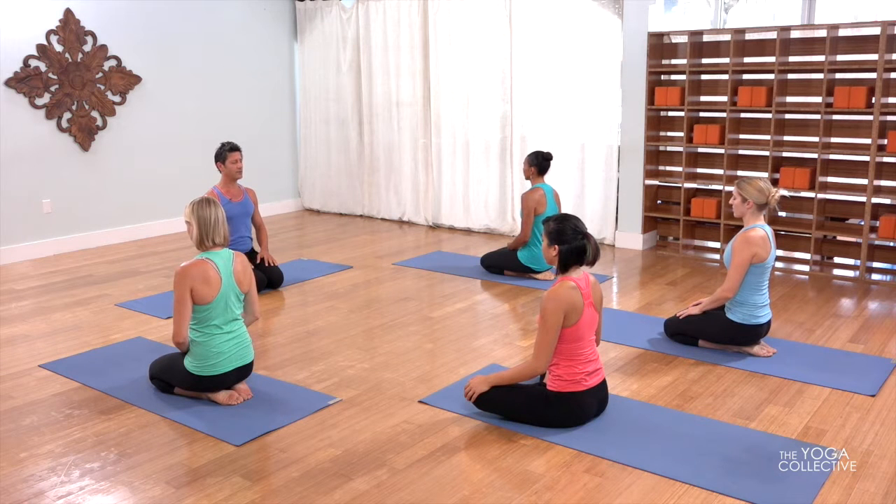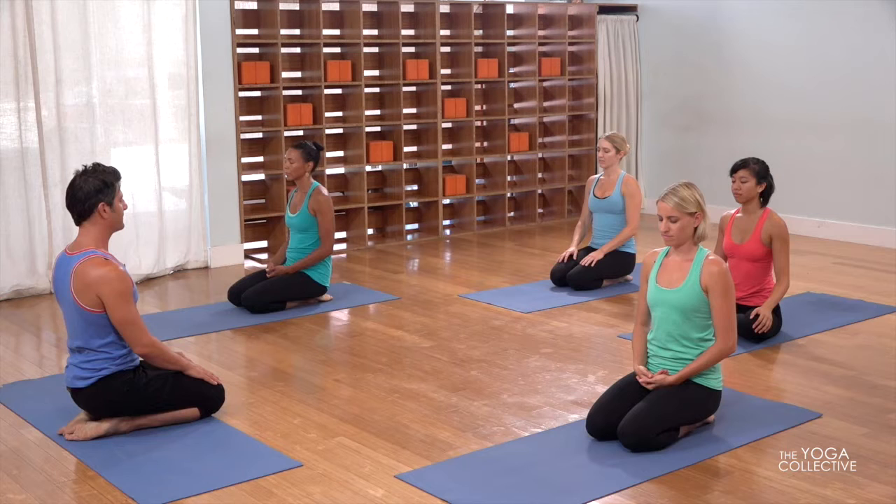We'll cultivate a breath called Ujjayi Pranayama. It almost sounds like a hissing tire. Begin to slowly even out your breaths. It's nice to just start like this — take a minute or two to just focus, turn the attention inwards, and get the breath flowing. Throughout this practice, see if you can continue to come back to the breath, and build the poses with the breath.